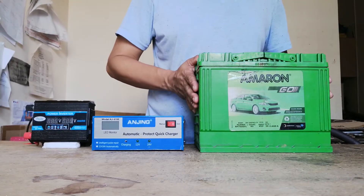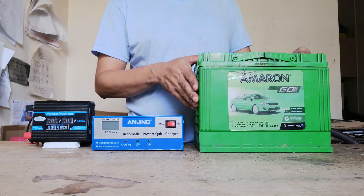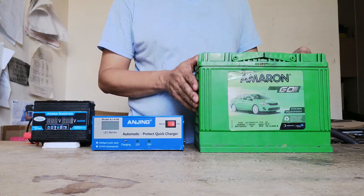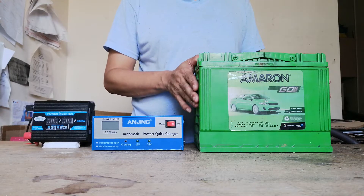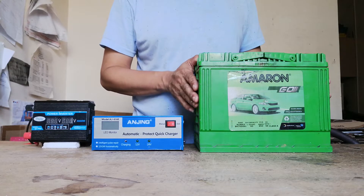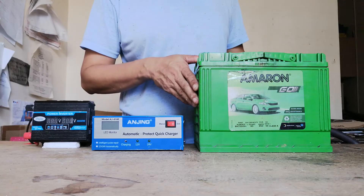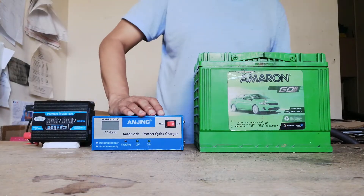We can use this battery to charge our mobile phones, tablets, rechargeable lamp, USB-powered electric fan, small TV, laptop, and other gadgets. Being able to charge your mobile phones during emergency situations would allow you to contact the authorities, reach your relatives or loved ones, and update them of your situation.